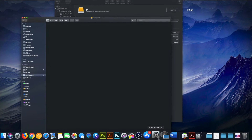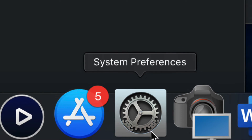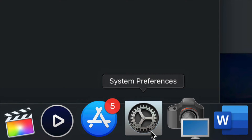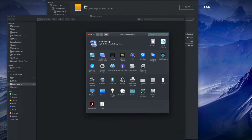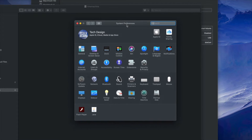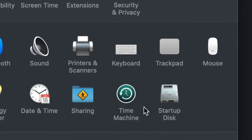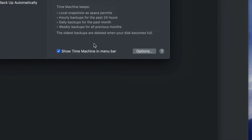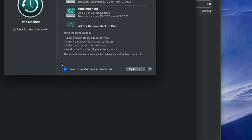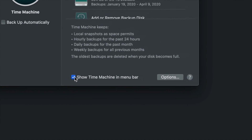To set up Time Machine, go into System Preferences — you can find it in Spotlight search just like we found Disk Utility. Once in System Preferences, click on Time Machine. The first thing I want you to click is 'Show Time Machine in Menu Bar' — make sure you have a check mark there. This is very important.